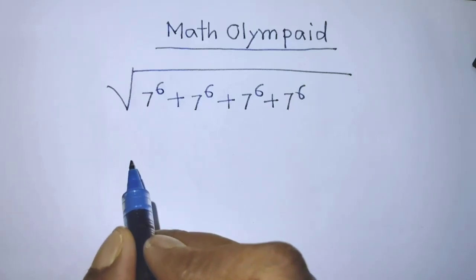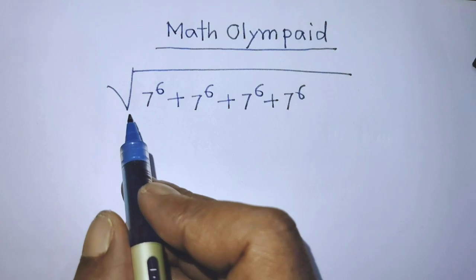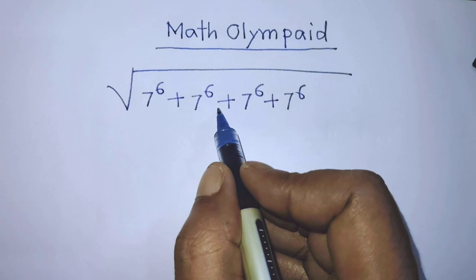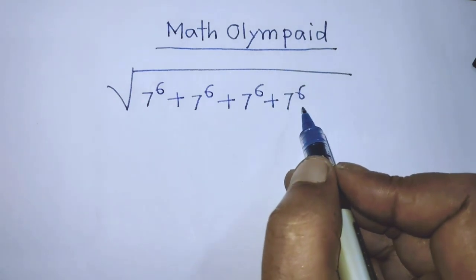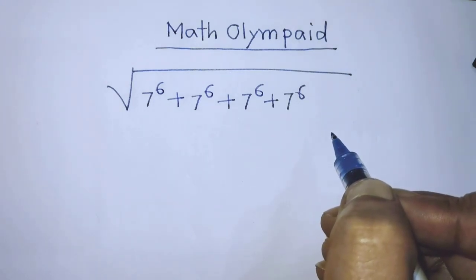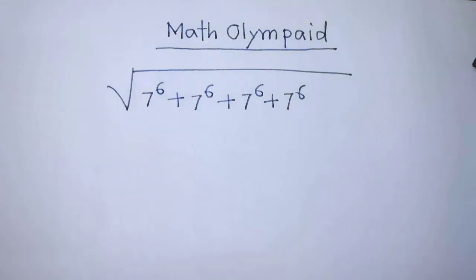Hello guys, you are welcome. Today we are solving this math problem: the square root of 7 to the power 6, plus 7 to the power 6, plus 7 to the power 6, plus 7 to the power 6. I am showing you how to simplify this exponential form.